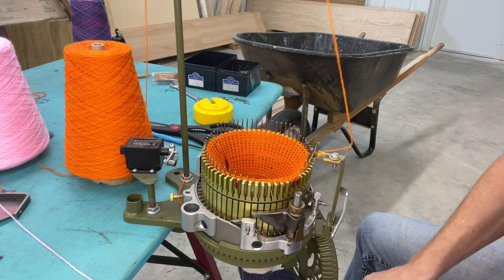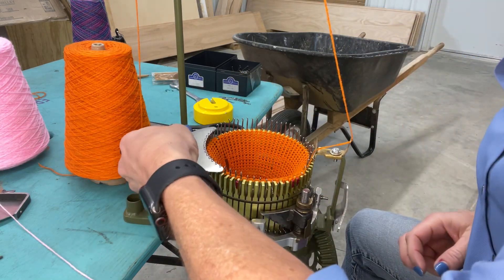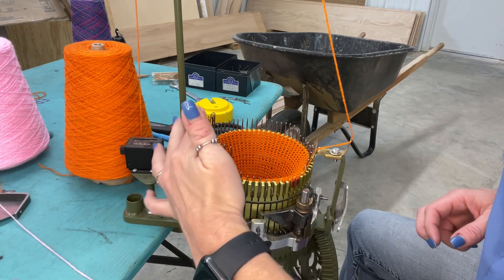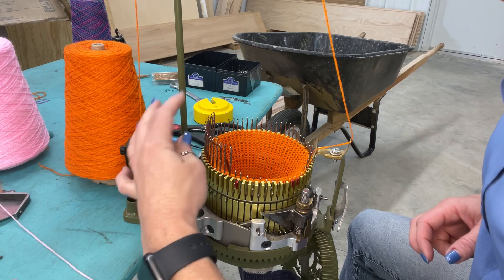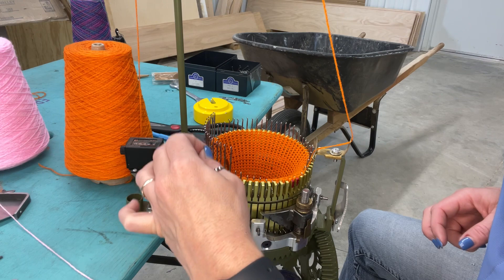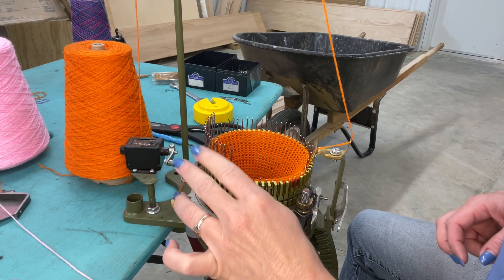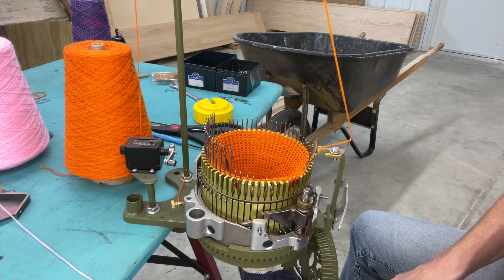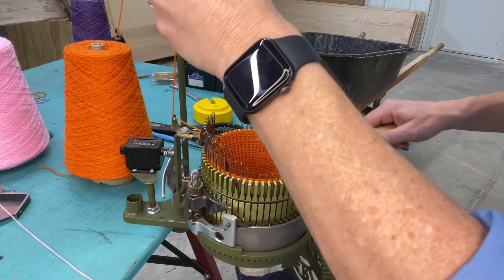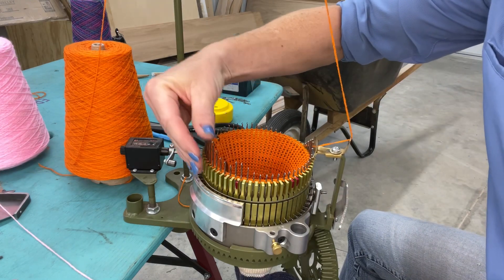This can be done with the Speedster, the reduced ratio, or you can also do it with a Bumblebee. So I'm going to pull these needles back up, opening all those latches again, hand tension, and go around again, putting these guys back in play.